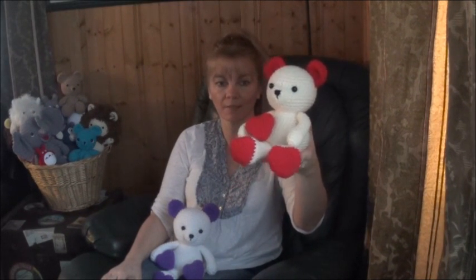Hi everyone, it's me again, Sharon Ayala, and today I have a new pattern for you — it's the Valentine's Teddy Bear with the heart-shaped feet.